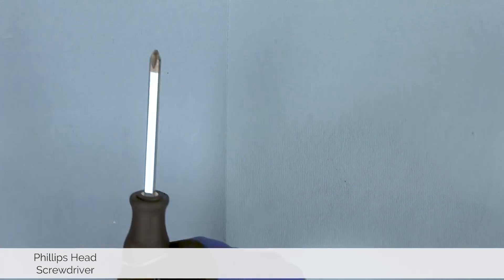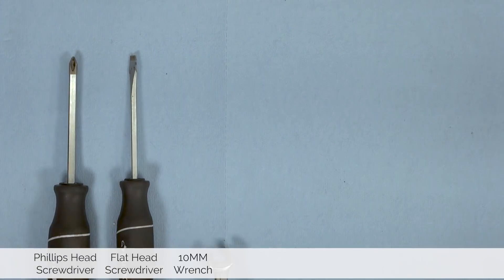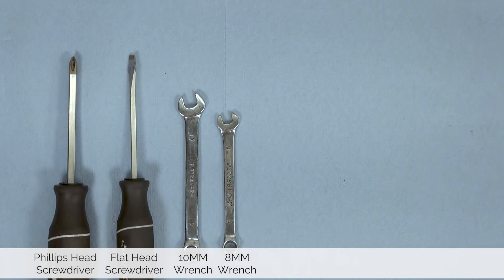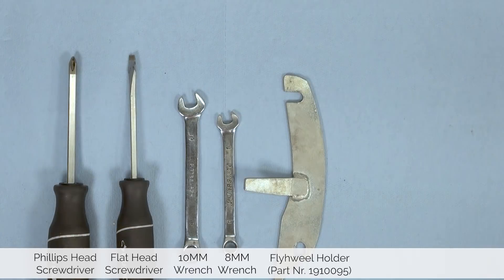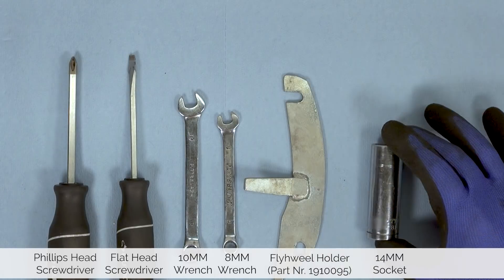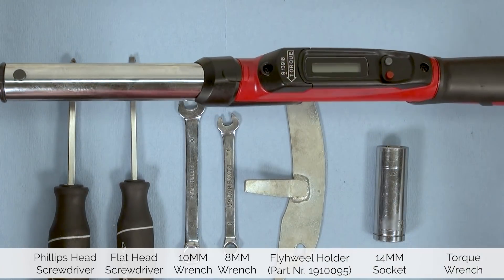Next up, let's take a look at what tools you need. For this installation, you will need a Phillips head screwdriver, a flat head screwdriver, a 10mm wrench, an 8mm wrench, a special Vespa flywheel holder, a 14mm socket, and a torque wrench to tighten everything down to spec.